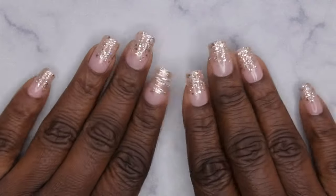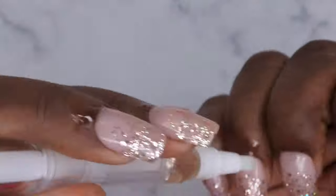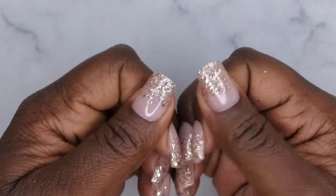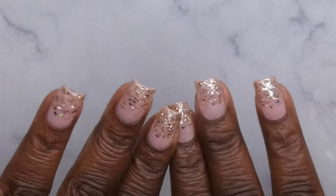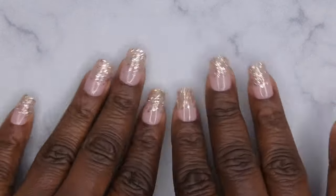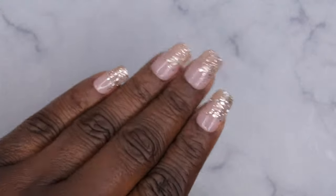Last thing is to apply some cuticle oil. Isn't she cute? I am loving how the glitter ombre turned out. This is me using acrylic and peel off base coat to apply my press-on nails. I'll show you guys how long this method of application actually lasts. I'll be back with a one-week update.